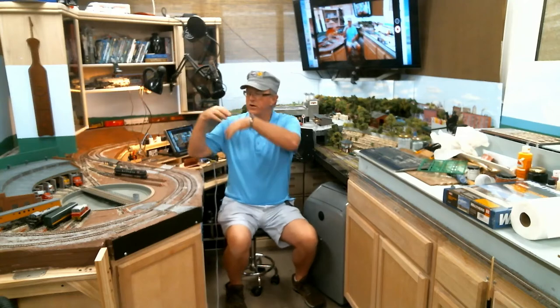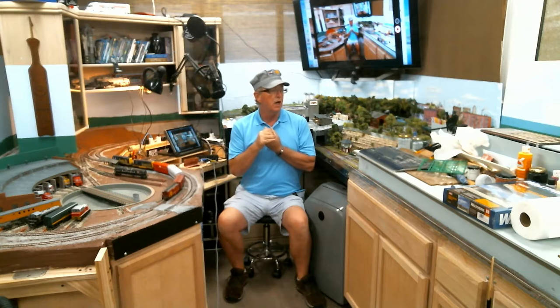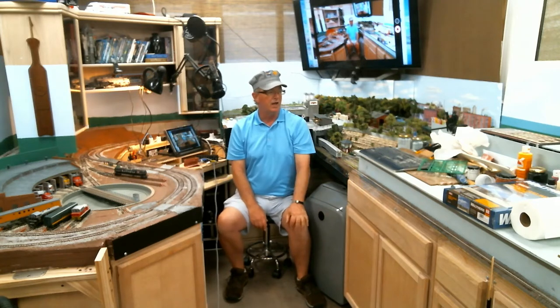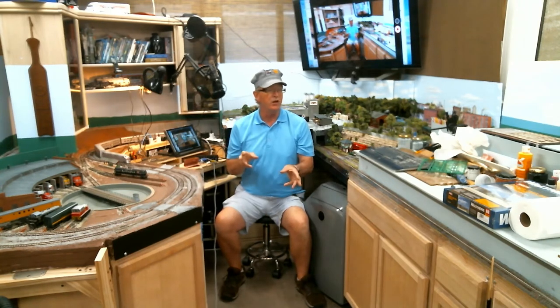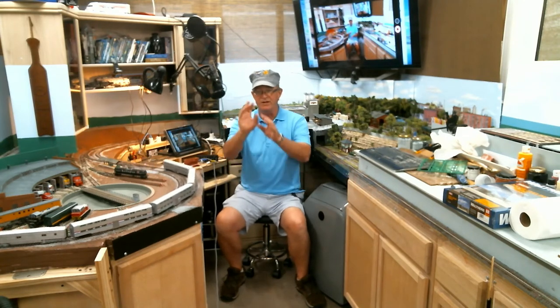One other thing — I like to jump around and do different things. I'll be at one stage here, another stage there. If I feel like working on one aspect — basic trackwork, basic scenery, electronics, whatever — I'll jump around. I try to have whatever parts and supplies I need to be able to do that on hand. Behind that camera over on the island, which will eventually be the expansion, is full of supplies.